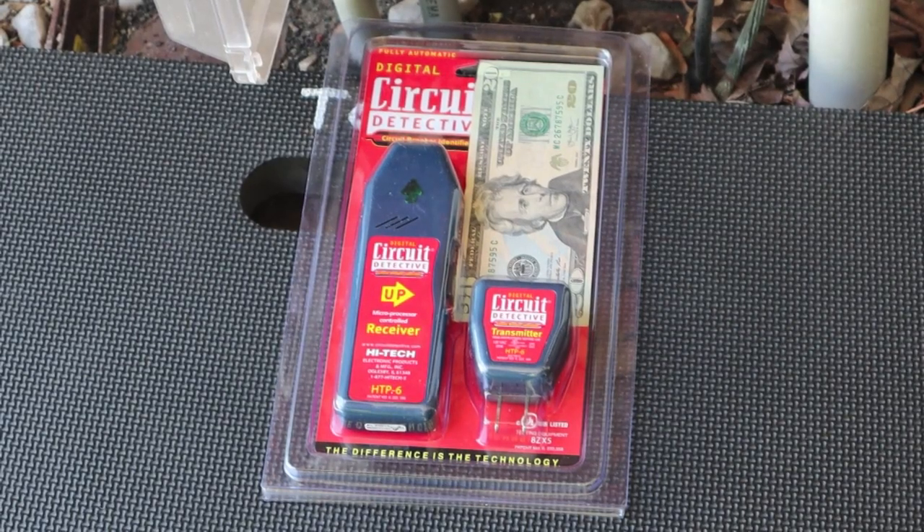A circuit finder, a circuit identifier called Circuit Detective for $20. Will it work? Let's find out.